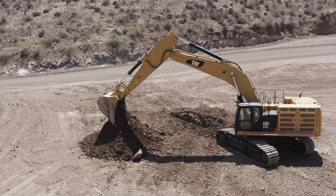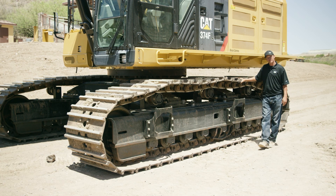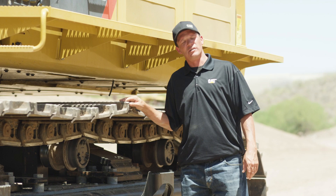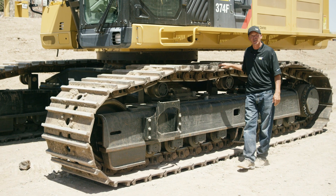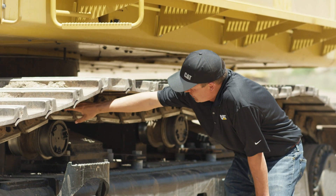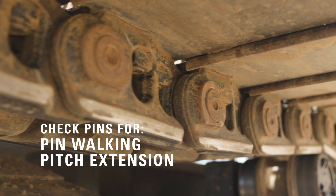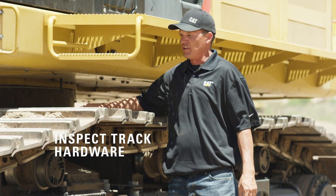Here we have a 374 hydraulic excavator with heavy duty undercarriage. A daily walk-around on this machine will help you identify any hazards or issues with your undercarriage or other components. First thing you want to look at is your pins. While you're looking at that, you want to check your track hardware and make sure there's nothing loose or missing.